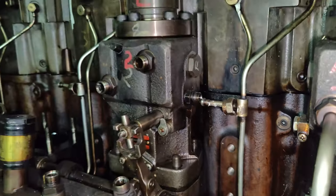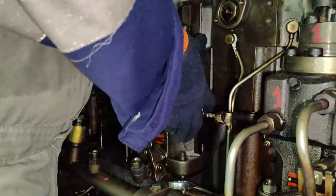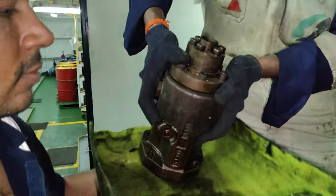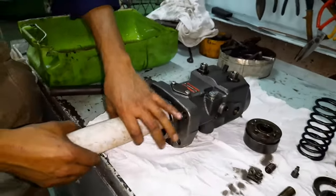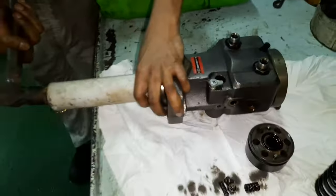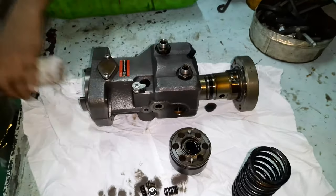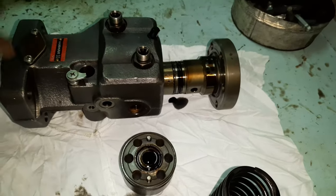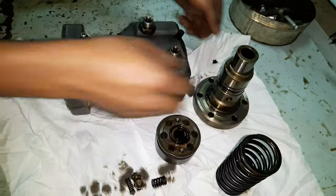Hello friends, welcome back to my channel C-Legend. In continuation of the auxiliary engine fuel pump overhaul part 1 — just a recall — we had discussed the procedures to disassemble the fuel pump from the Yanmar model 6EY18 ALW Janset and dismantle it completely. In this video we will discuss the procedures to inspect the condition of all the parts and proper techniques to assemble back the fuel pump.